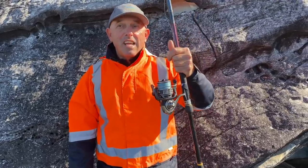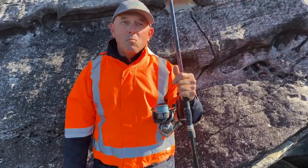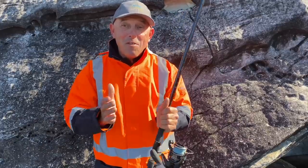This is like a 10 kilo outfit — basically a 20 pound outfit. So it's a medium size outfit for rock blackfish. Can't wait to show you today's catch. Hopefully they're going to be doing well.